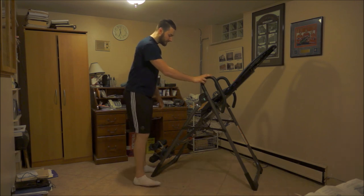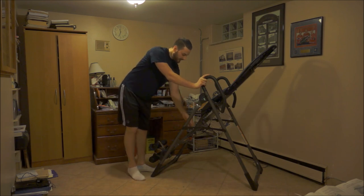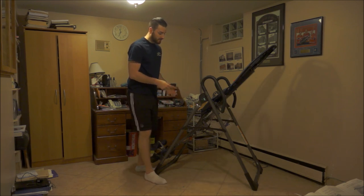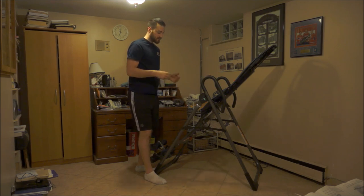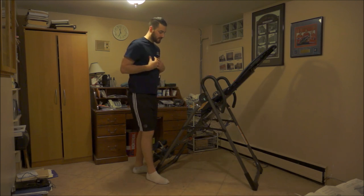How the inversion table works: you'll typically find a lever here. With this Teeter model, this lever is adjusted based on your height. Someone taller will need to extend it further; someone shorter will set it much shorter. There are different settings that indicate where to set it for your height — simple instructions right there, easy to figure out.